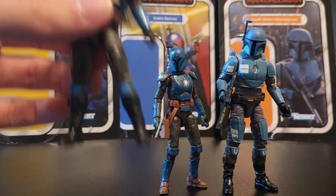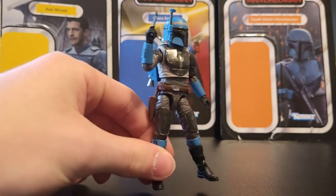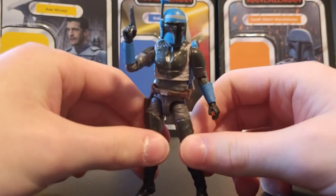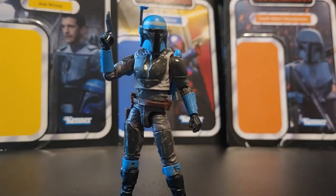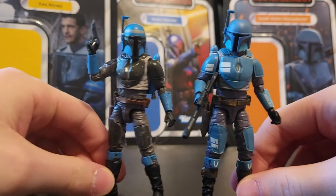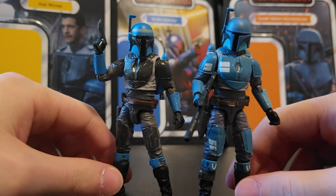Let's take a look at Axe Wolves. This is a great looking figure all the way around — the paint apps and the sculpts just look really great. It's of course reusing that Death Watch Mandalorian mold, which is a really great mold. Here's what the two of them look like together — very similar, just different paint deco and different helmets.